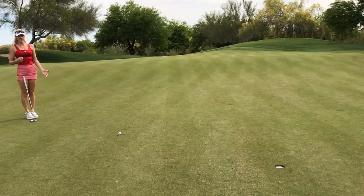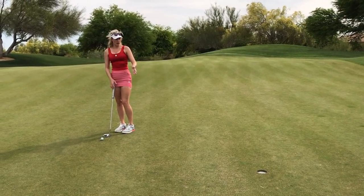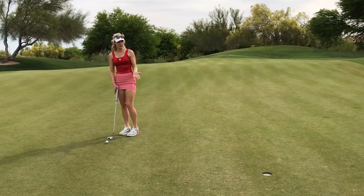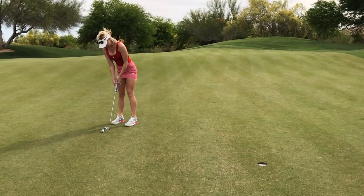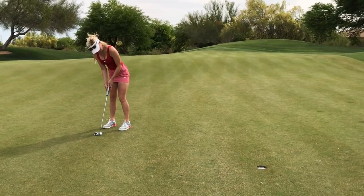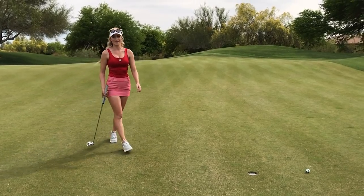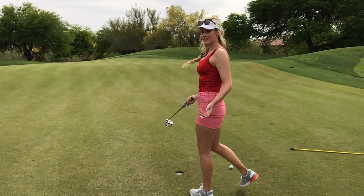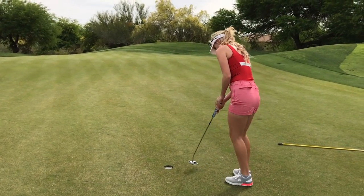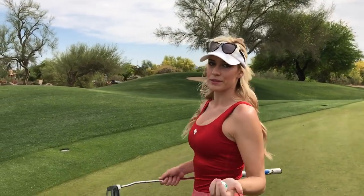I step behind it and feel good about my putt. At this point, all you think about is speed — you have it lined up, you know where you're going to hit it, so now it's just speed to make it break that way. I pushed it slightly, but I was confident with my speed and my line. You're not going to make every single putt, so try not to get defeated and trust your read. I made par — let's go to the next hole.